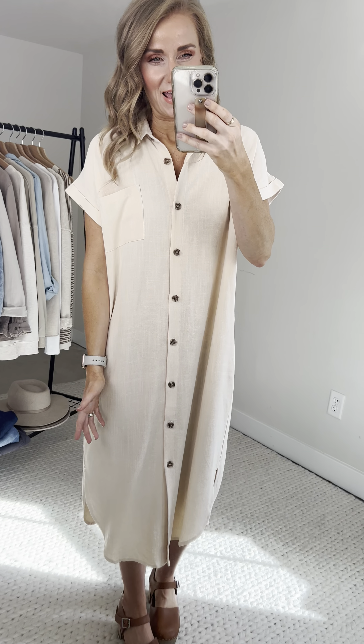Next up, meet the Melanie button-up midi dress. Why does the Melanie give me Meg Ryan? I don't know why, I just see Meg Ryan. We should have named it the Meg, although I think we already have a Meg. Anywho, the Melanie — she's adorable, she's versatile, and she's so stinking comfortable.